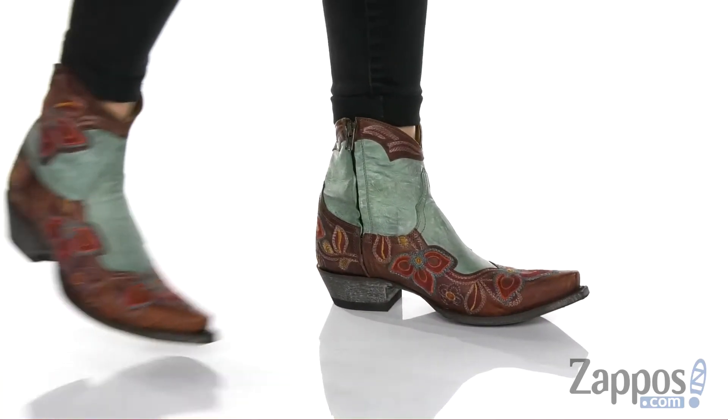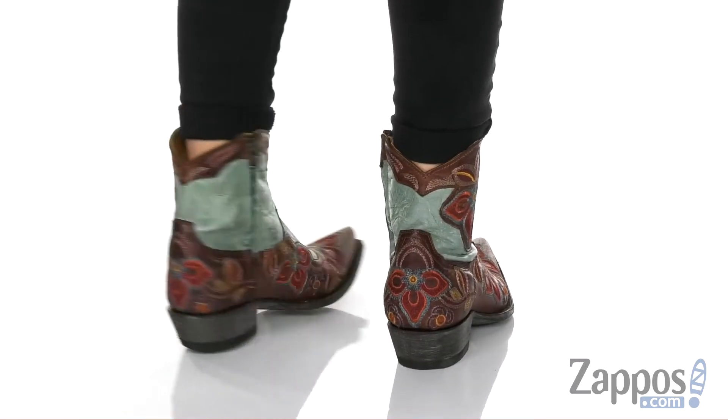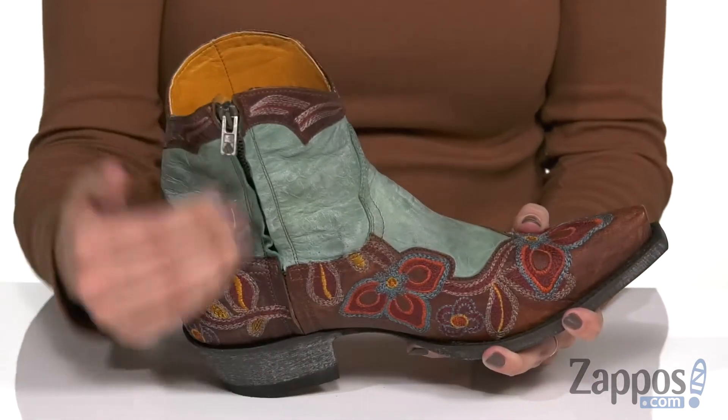Howdy everyone! Autumn from Zappos here, and I'm so excited to show off the Marion Zipper Dance — it's from Old Gringo. These gorgeous boots have a rich leather upper, and I love the different colors along with the stitching details, because it's all over the boot. I love when a boot has intricate details like this.